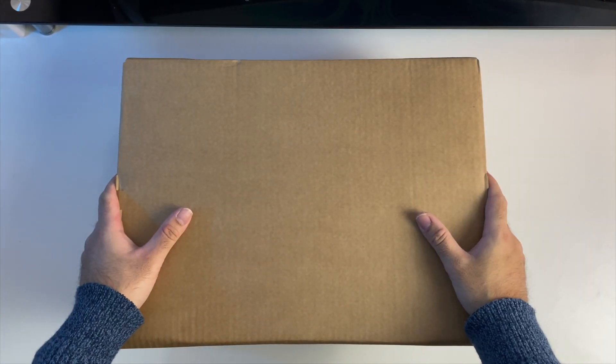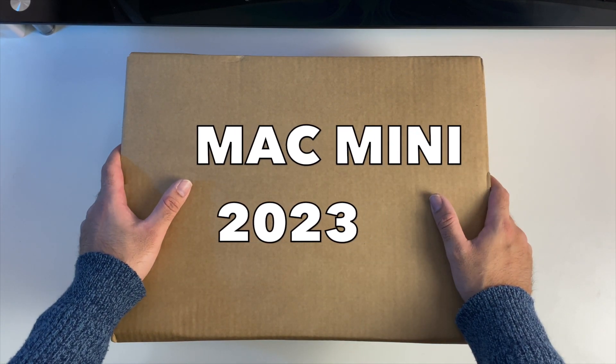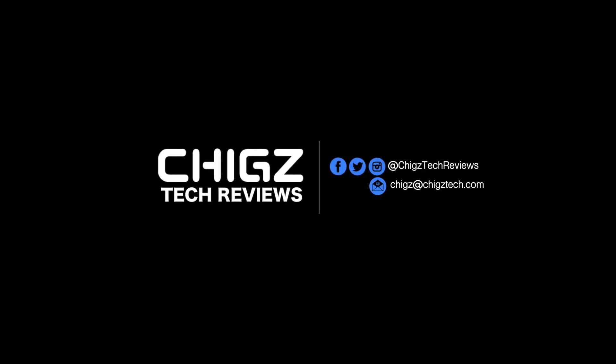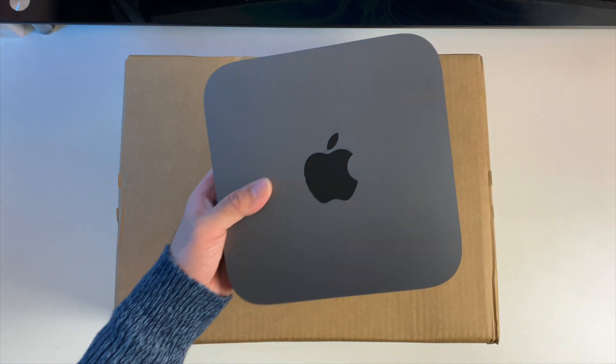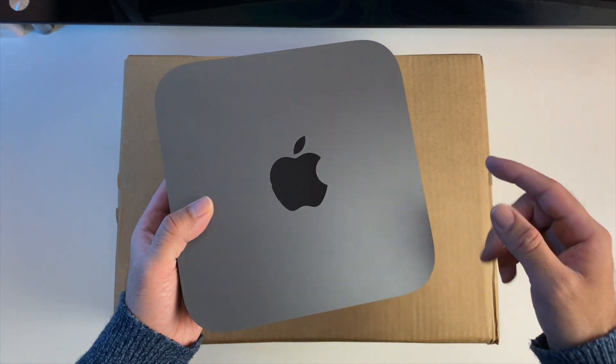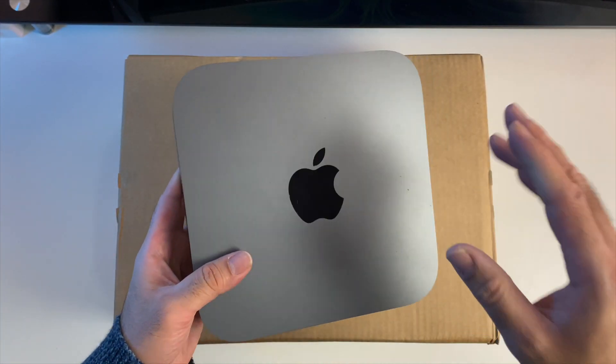What's up guys, Chigz here from Chigz Tech Reviews. The Apple Mac Mini with the M2 chip has just arrived. I'm really excited as I finally decided to upgrade from my 2018 Mac Mini, which I've been using for all my video editing and content creation for the past few years.